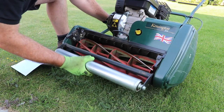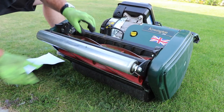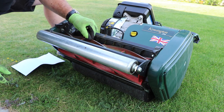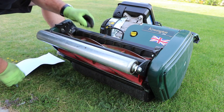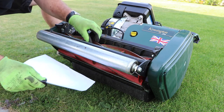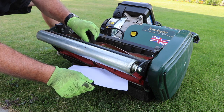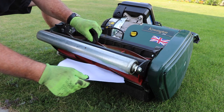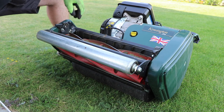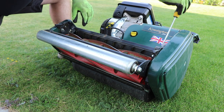Just before I cut the lawn, one thing I want to check is the adjustment of the blade. I noticed last time I used it, I couldn't hear the blade touching the cutting bar at the bottom, so I'm a little worried I'm not getting a really clean cut. It's not actually cutting the paper, which means it's probably just worn down — it's one of those adjustments you've got to make every now and again.